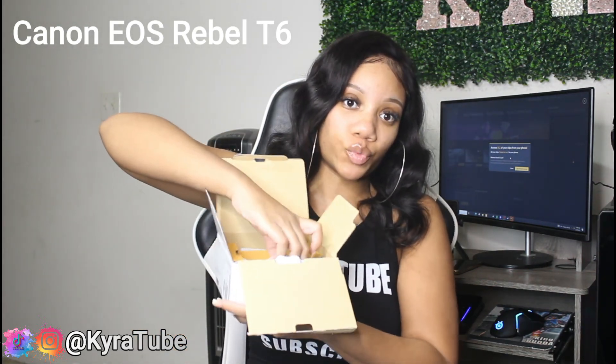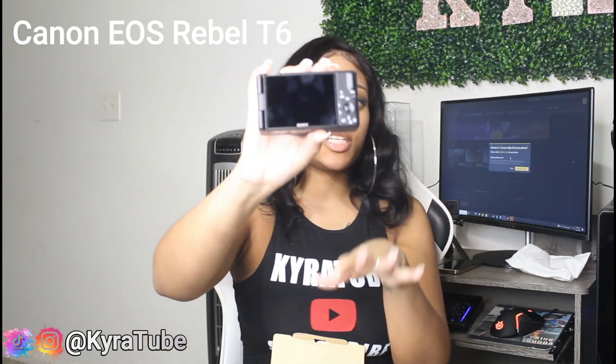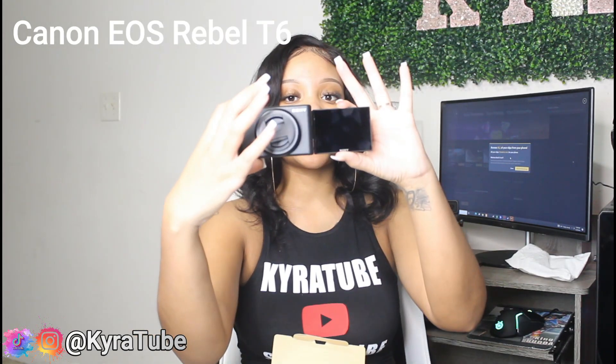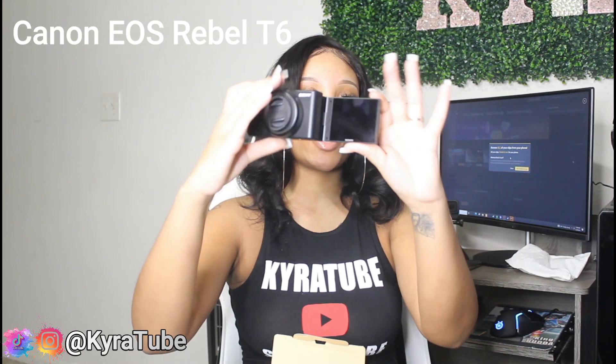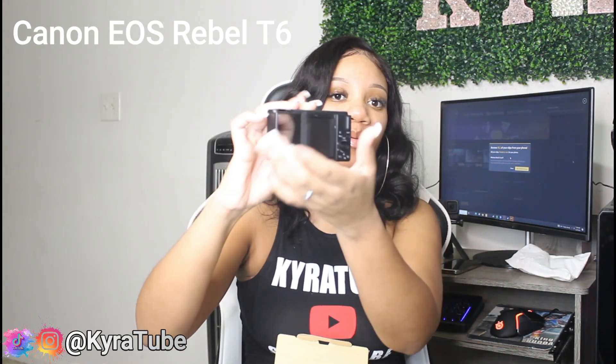So when you first open it up, this is what it looks like. First, we're gonna open the actual camera. This is what it looks like, and as y'all can see, this is the back of the screen. You just flip it open like this — you can do it from this way, or even from the side, or you can just flip it back and see yourself from the back. This is the lens cap, and this is the lens.